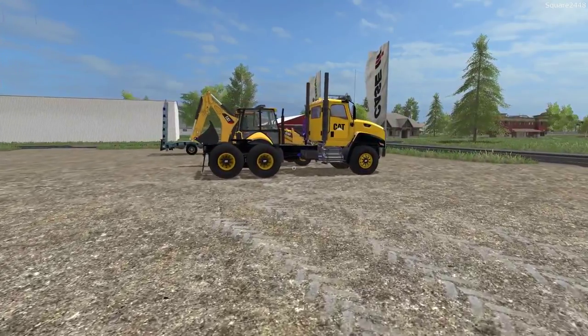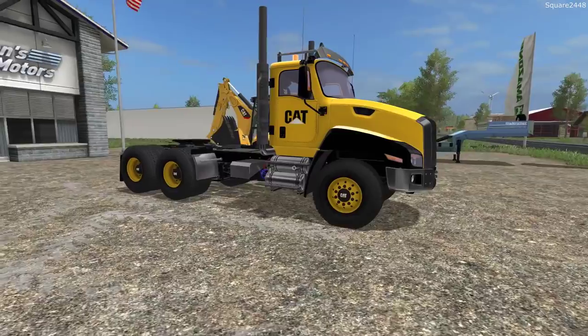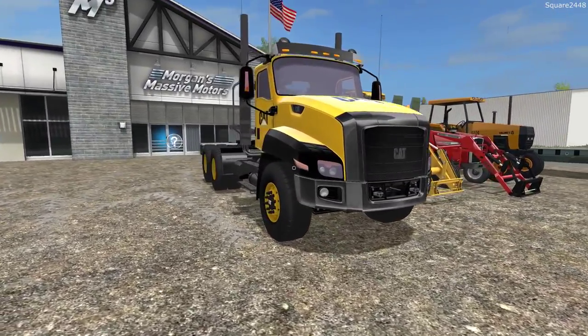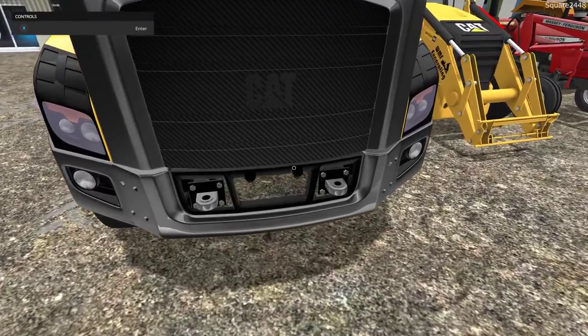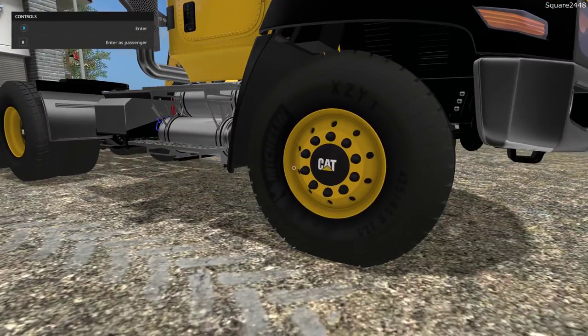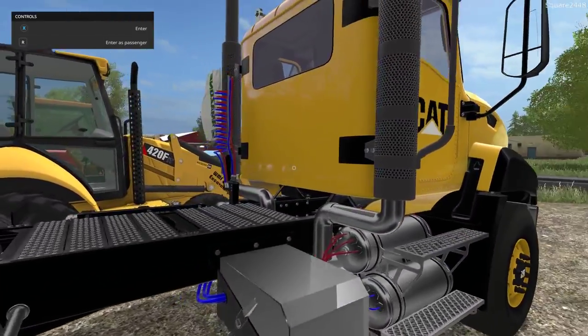Up next we'll be taking a look at a CAT CT660 semi truck, which is pretty cool. We did take a look at all of the different options last mod review with the different beds, and I forgot to add this one so here it is. Very nice looking — great looking grill, hooks up there, nice lights, and take a look at these very interesting rims. I really like these wheel textures a lot. You guys can see all of the different lines.